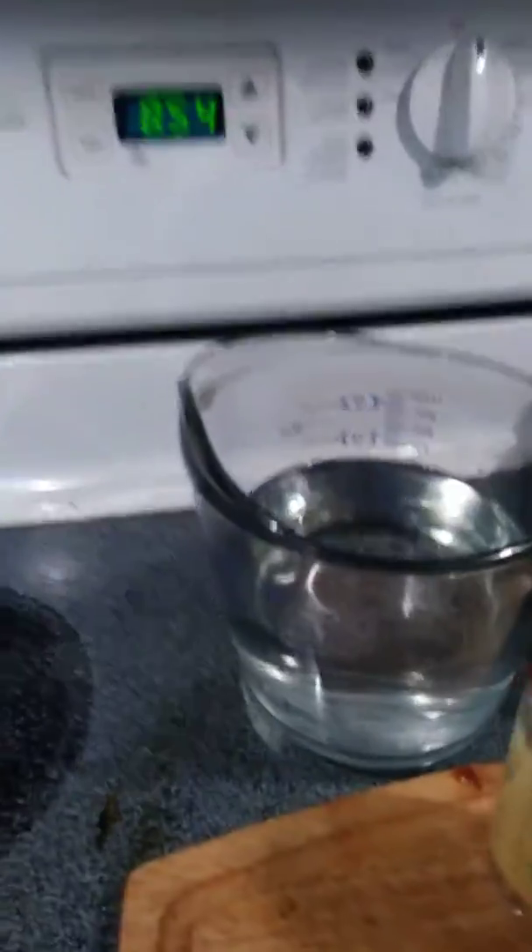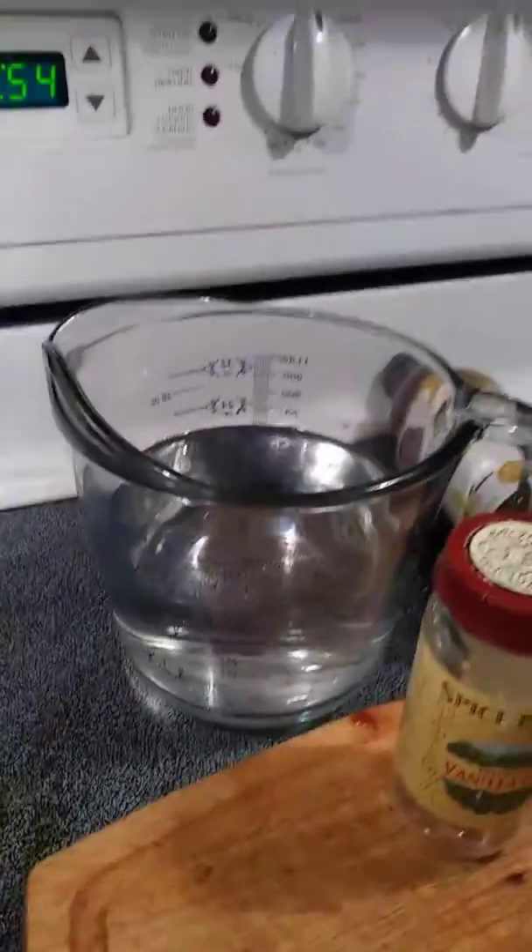Make sure we get this all in here. It's made with five tablespoons of instant coffee, two cups of cold water, and three cups of sugar. 750 milliliters of vodka.